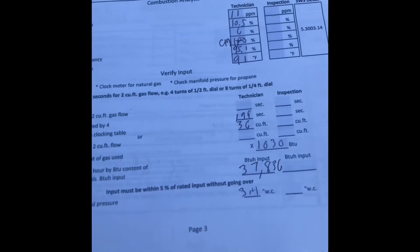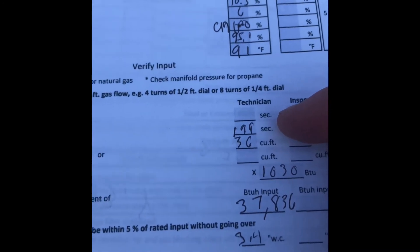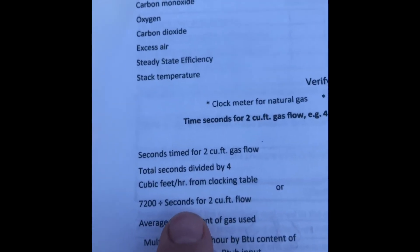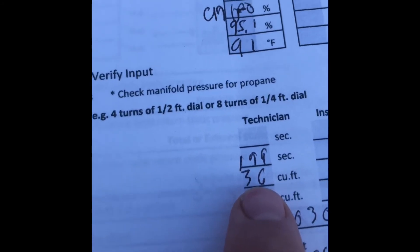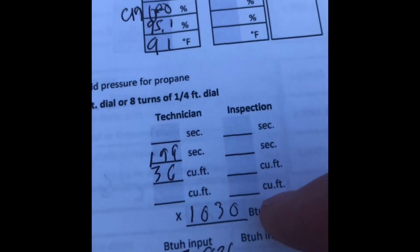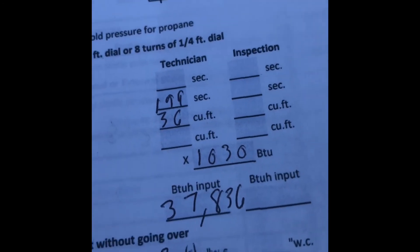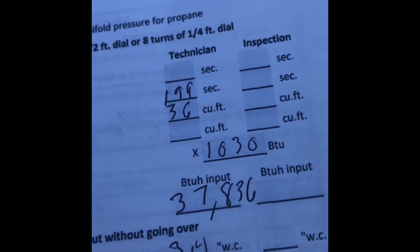Here's what the math looks like. We had 199 seconds. We took our 7,200 and divided it by 199, and that gave us 36 cubic feet. Our BTU content in this area is 1,030. So you take 36 cubic feet times 1,030 BTUs, and that gives us a BTU input of 37,836.